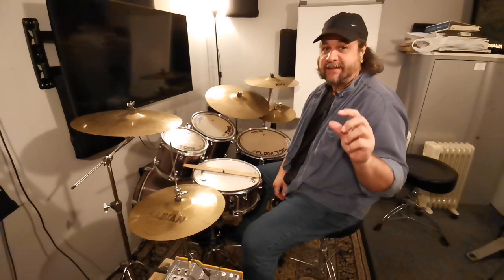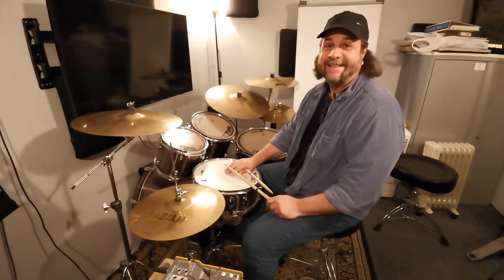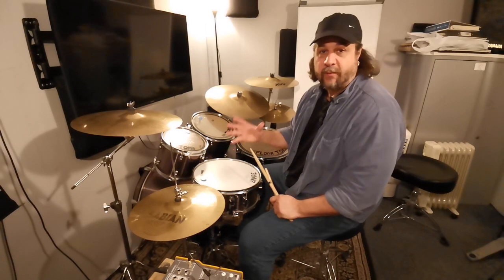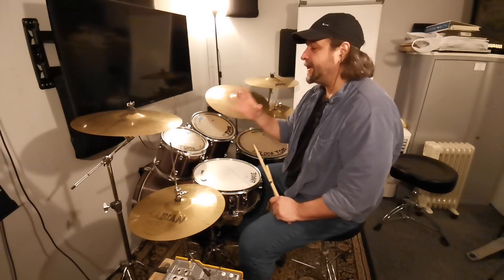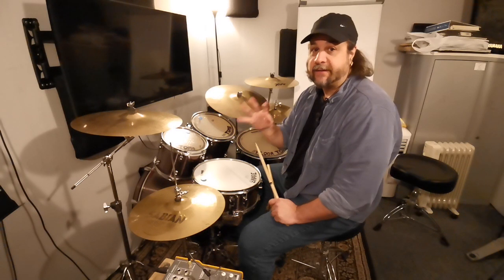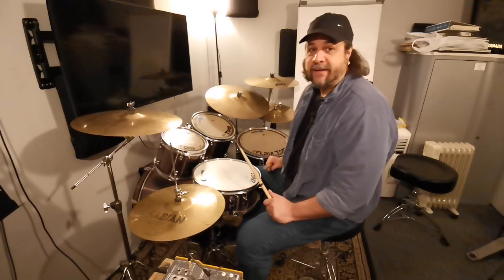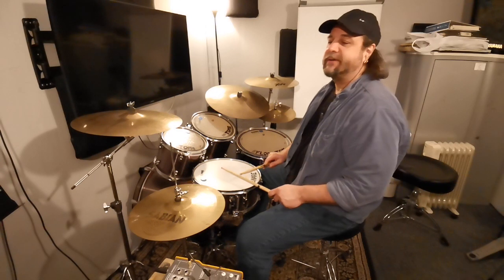The first one is the single stroke four, also called the four stroke ruff. There's a little trick that makes it easy to memorize — the word 'digga-da-da.' If you say this word while you're playing, you're always going to get it right. The first time I show a new rudiment, I play just on the snare on the fourth beat of the fourth bar. I'll play one bar of groove then the fourth beat — but when you practice, you play all three bars of groove. One, two, three, four.